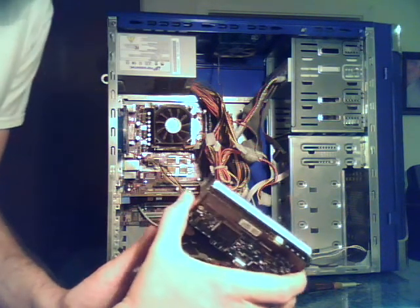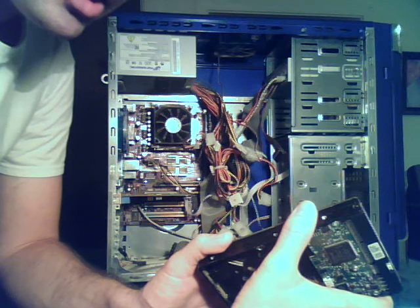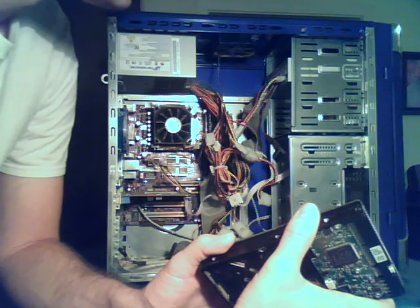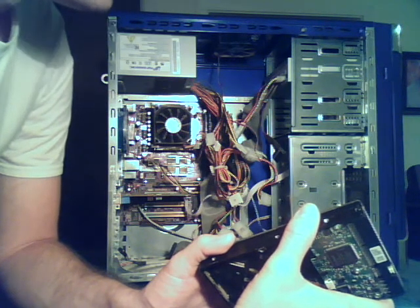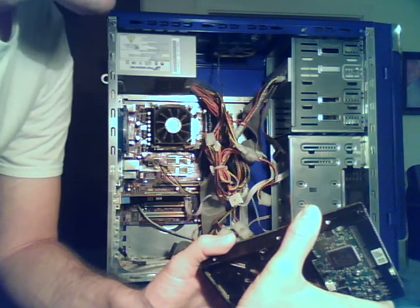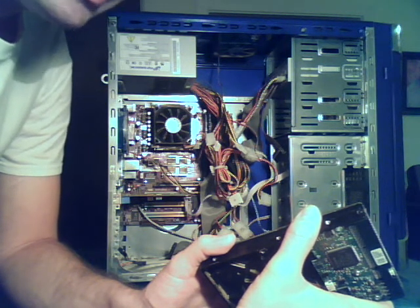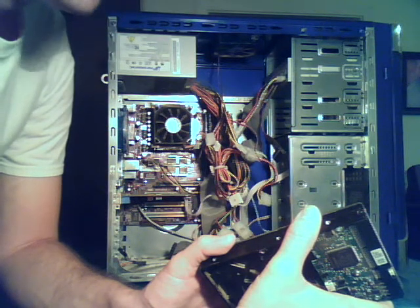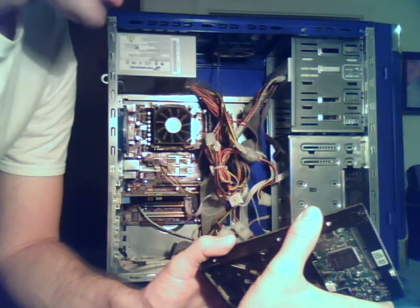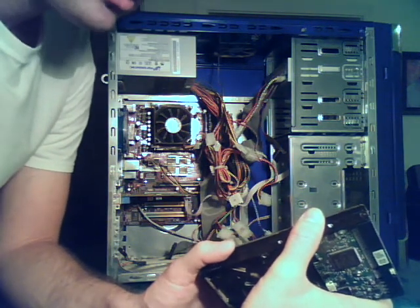Then I'll do a walkthrough on the software I use. The particular software I use costs $100, and I've never had any problems with it. But there's free software you can use called PC Inspector File Recovery — it's free to download and free to use, you never have to pay anything for it. And if you only have just the one computer and don't have another computer to load your drive into, there's another program called Ultimate Boot CD for Windows. I'll show you how to use that in a later video as well. Don't forget: PC Inspector File Recovery — I'll put a link with this video.